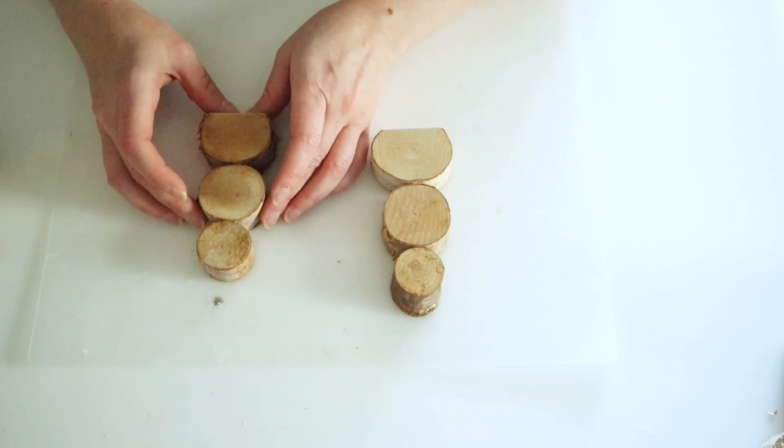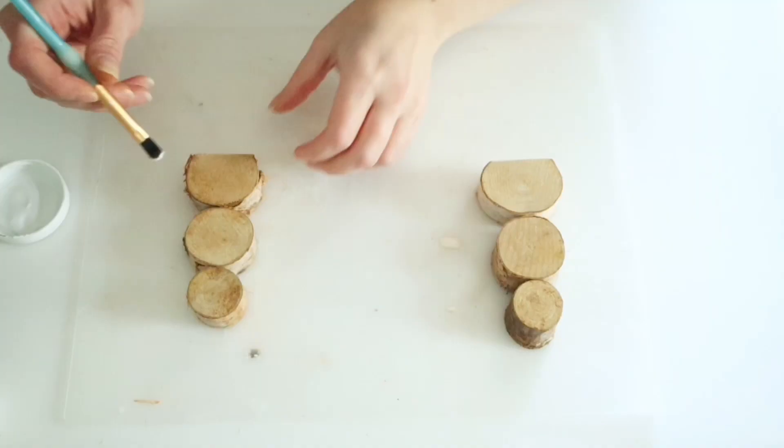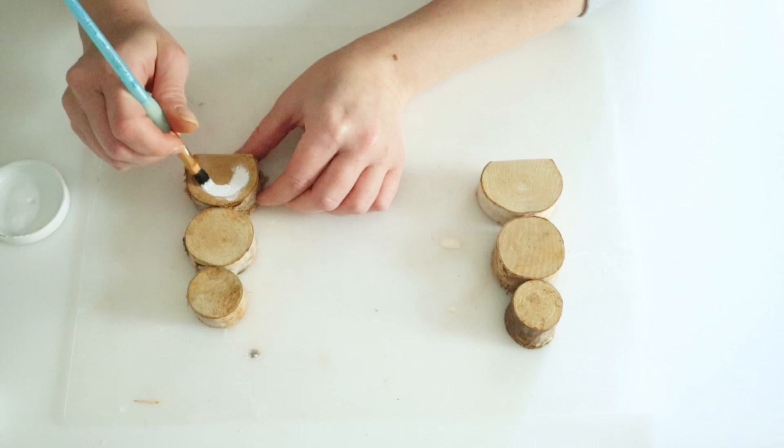Now if you wanted to, you could definitely make ornaments out of these and you wouldn't even need to cut that little bottom piece off. While the glue was drying I went ahead and went in with some of my white Waverly chalk paint and I'm just going to very roughly paint the center of these wood pieces.